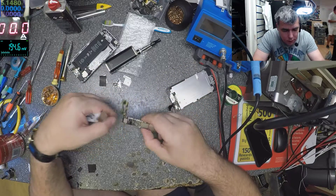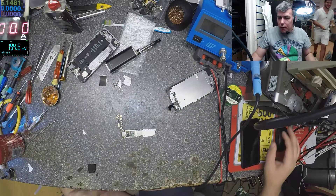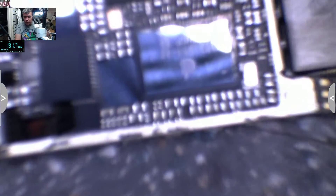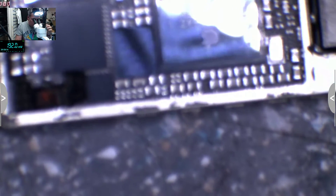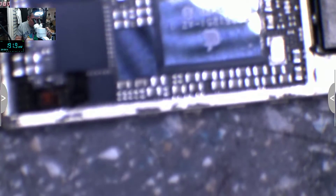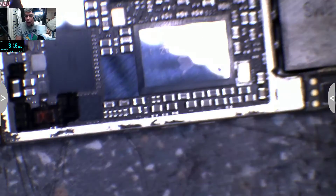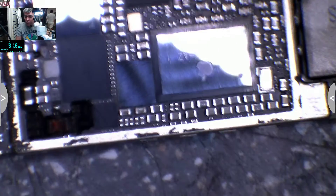This thing is out — let's go under the microscope and check what's there. We have the Broadcom chip which I will replace. Let me find the focus.